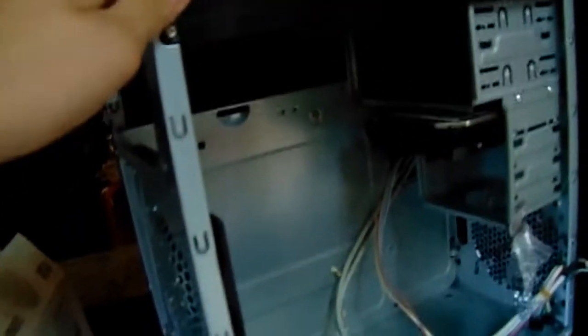It's a really good case for the price, but it is really flimsy. Look how flimsy it is — it bends easily. You really don't want to drop this case. If you're not careful and you drop it, your hard drives could screw up. These little bolts aren't that sturdy either.